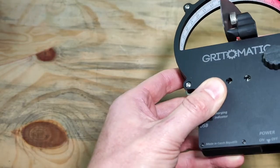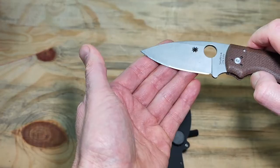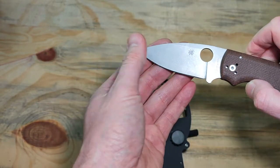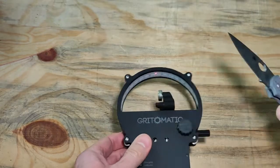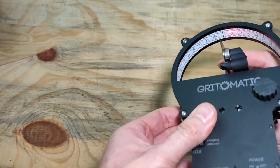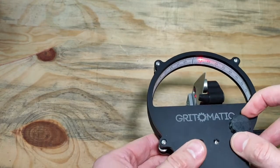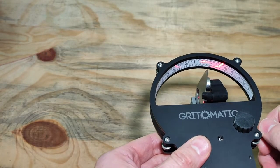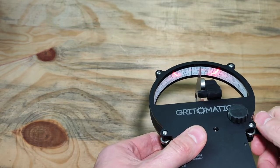Now let's have a look at a different knife. This knife has more of a polished edge bevel, which gave us a nice crisp reflection. Let's have a look at this one where the edge is not as polished — it has a slightly more coarse finish. I will center the laser.